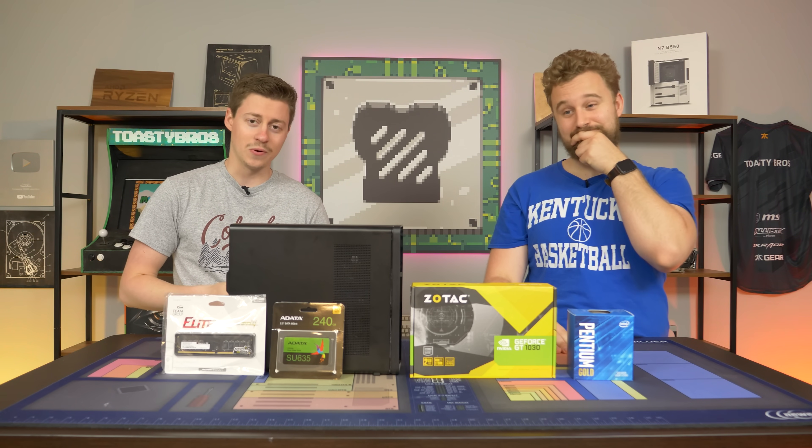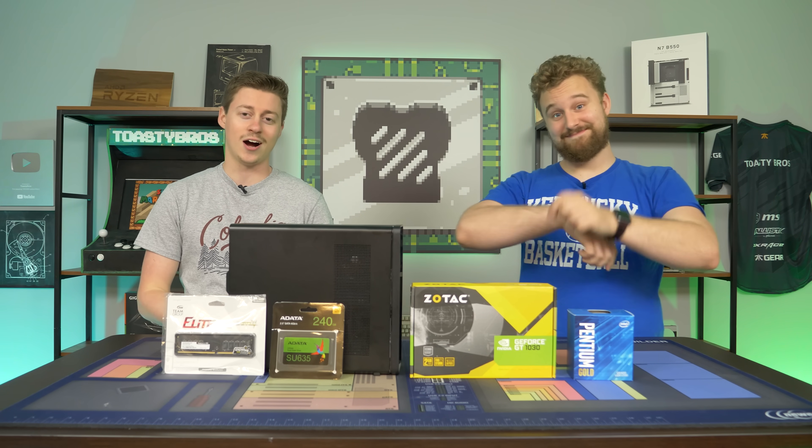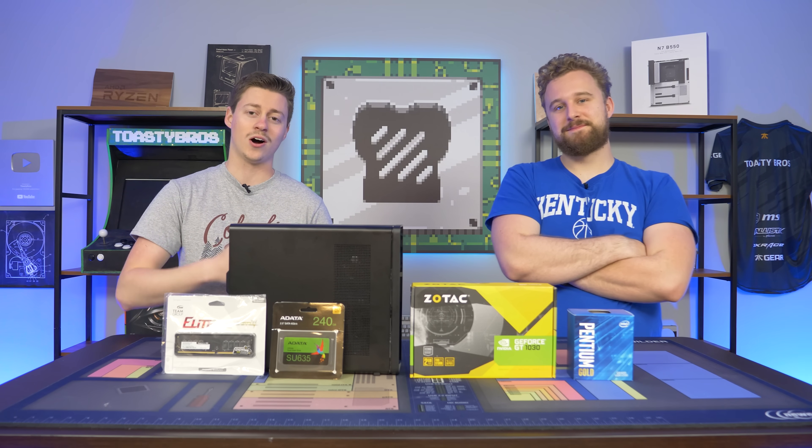Hey, how's it going guys? Jack and Matt here with the Toaster Bros, and just to prove you guys that we look at your comments, we are now maxing out the $300 Walmart PC.